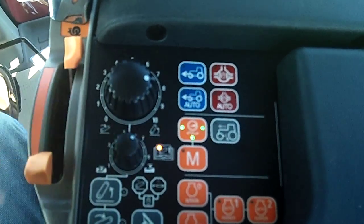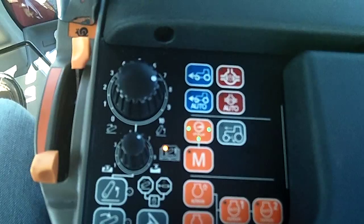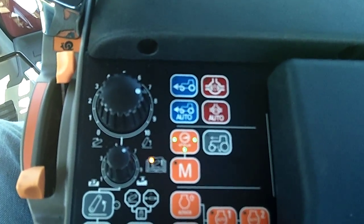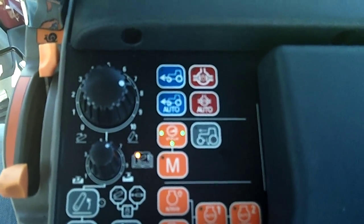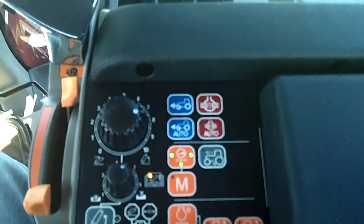Now I'm going to set it for three lights and see how responsive it is to get to 15. Here we go — one, two, three, four — I'm already there.